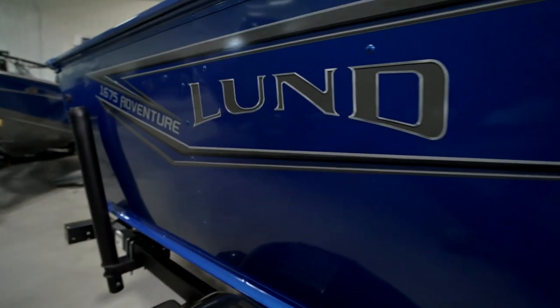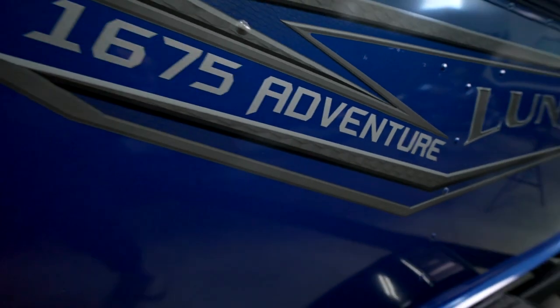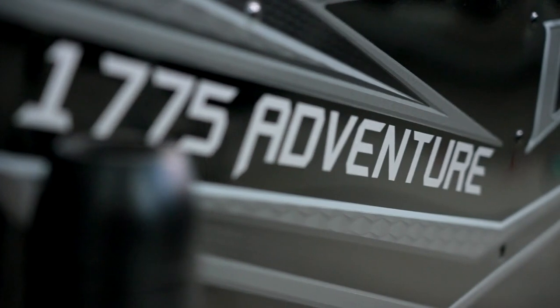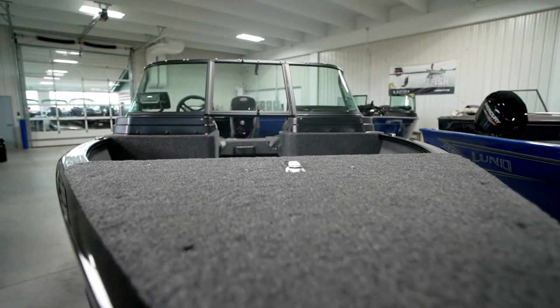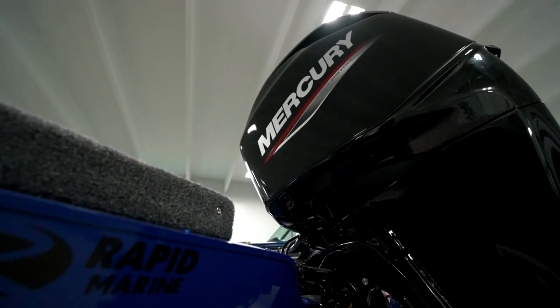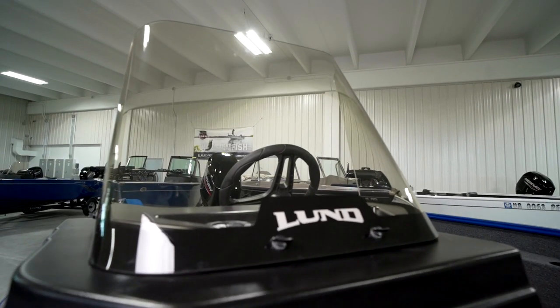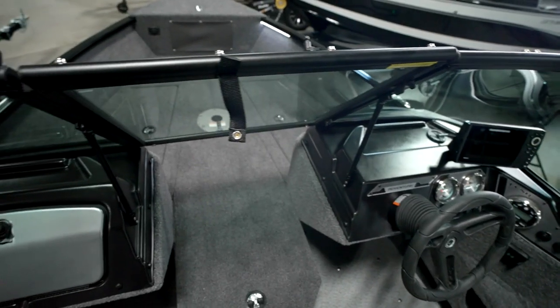First off, the numbers. The Adventure Series comes in two models: the 1675, which is 16 feet 10 inches long, and the 1775, which is a foot longer at 17 feet 10 inches. Both boats have beams 87 inches wide and come with 21-gallon fuel tanks. The 1675 can handle up to a 90 horsepower motor while the 1775 can handle 115. Both models come in either the SS, which stands for side console, or Sport versions — that's a full windshield.